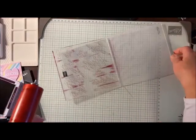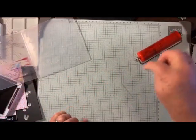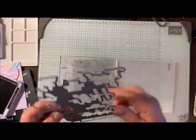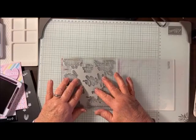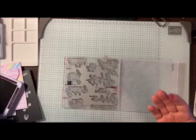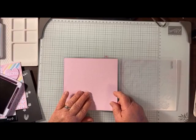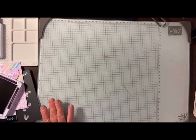The nice thing about this brayer is that you can actually sit it down — it's got little feet and it won't get on your surface, which is a great idea. So now I'm going to set my die in here just like that until it slips right into place. Now it's firmly slipped into place. I'm already getting ink all over. I'm going to add my paper, which is bubble bath, and close it up. Then I'll bring in my die cutting and embossing machine.